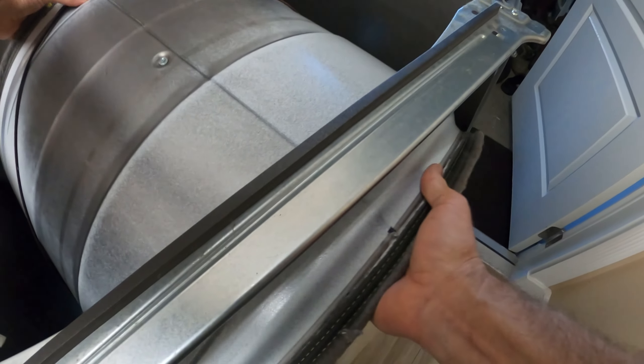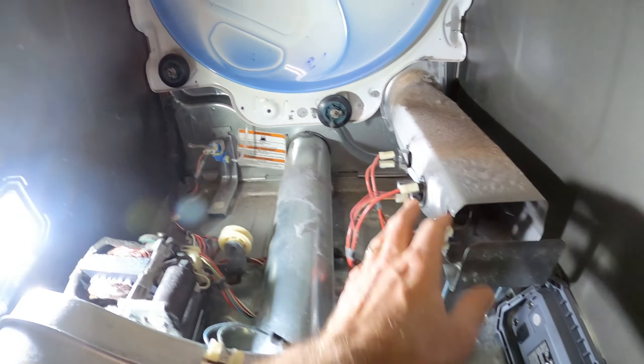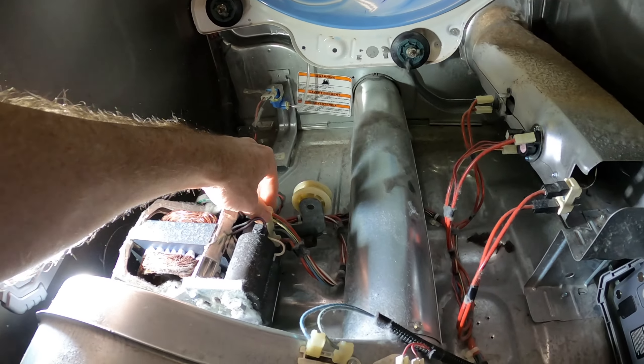When removing the drum, lift up on the belt to make sure it doesn't get snagged on anything. The components we'll be testing are: the thermal cutoff, thermistor, thermostat on the heating assembly, the tensioner pulley with switch, and the motor.